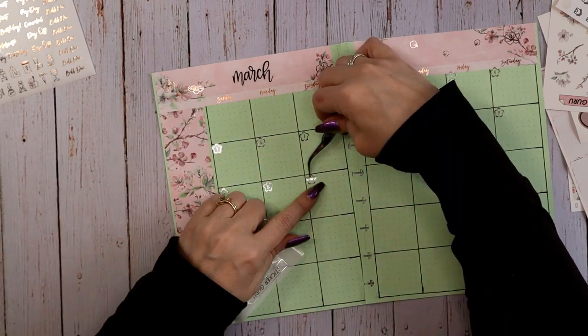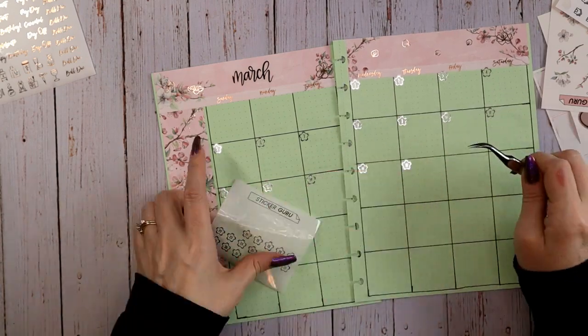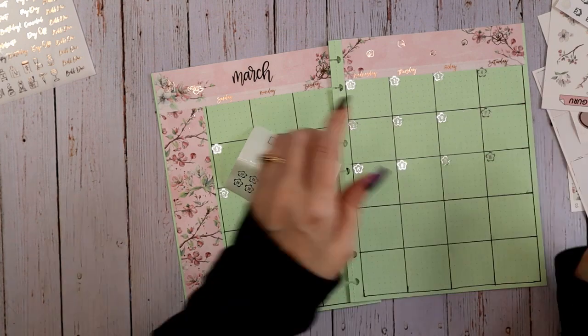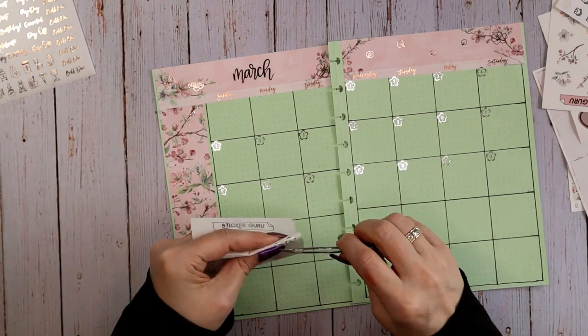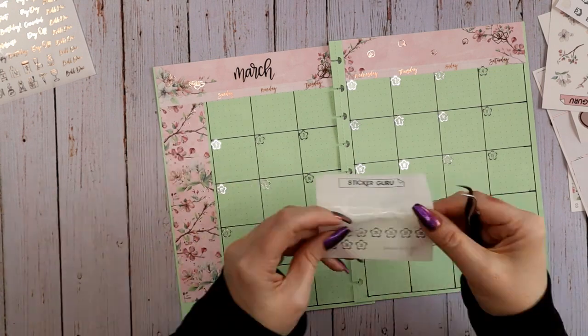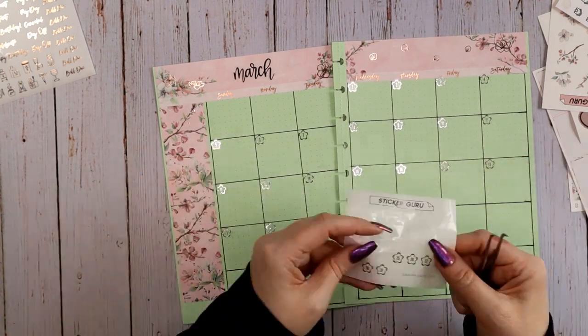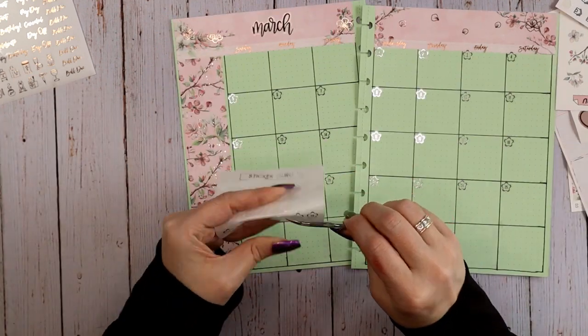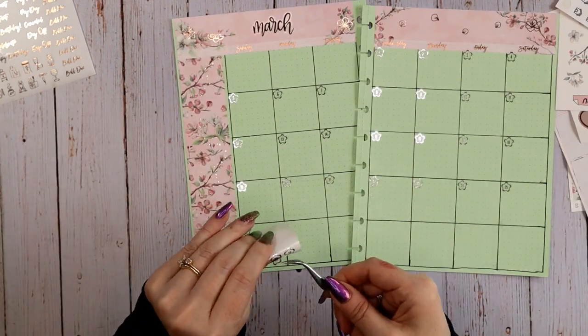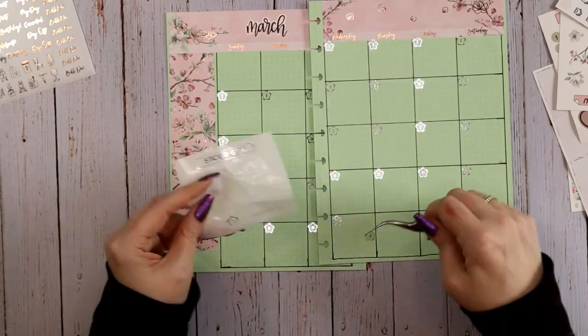I didn't mention — these are my super pointy tweezers. They're great for lots of little stickers like this. They're actually for dealing with artificial eyelashes. I do have a link in the description box for these; it's an Amazon affiliate link. Don't be afraid of affiliate links — they don't cost you any extra; they simply take a few pennies of the profit and direct them to the person who provided the link to you.